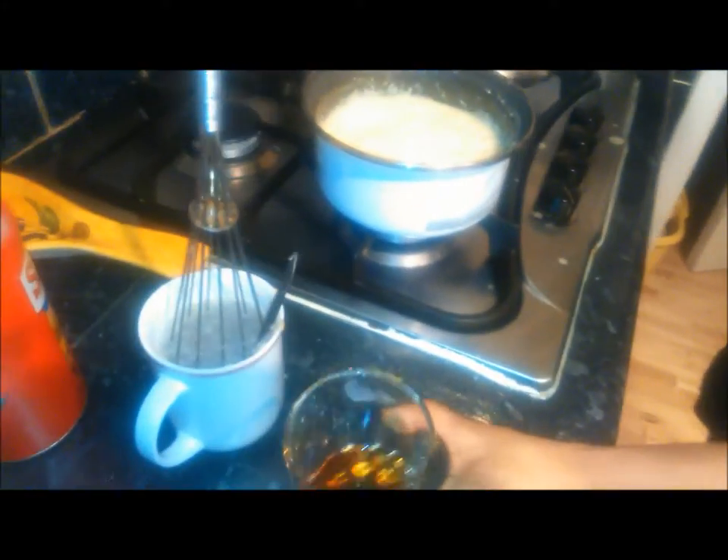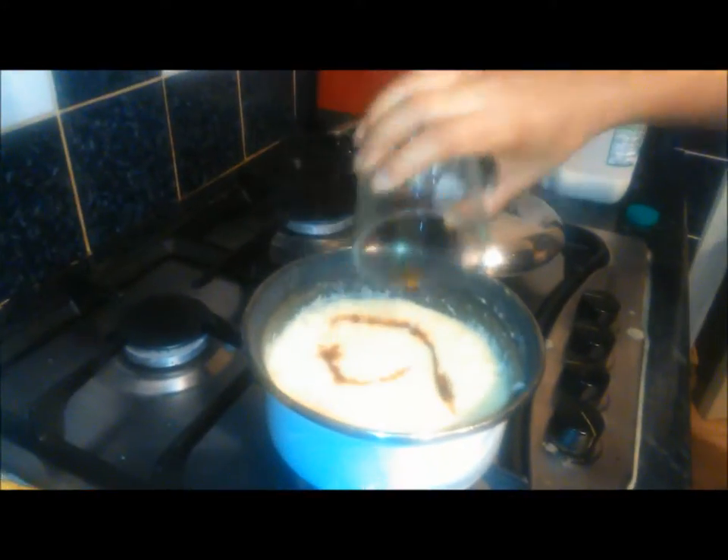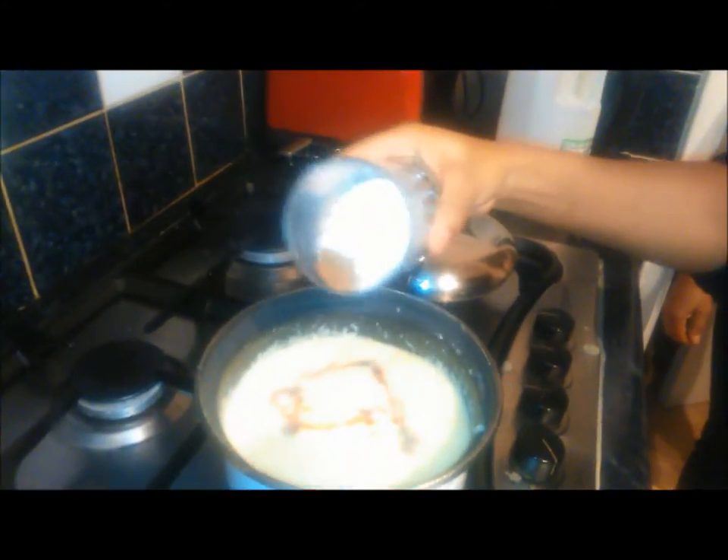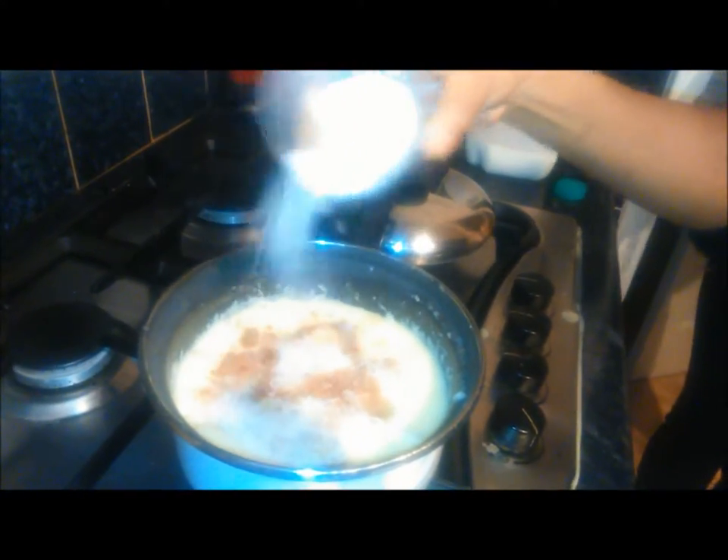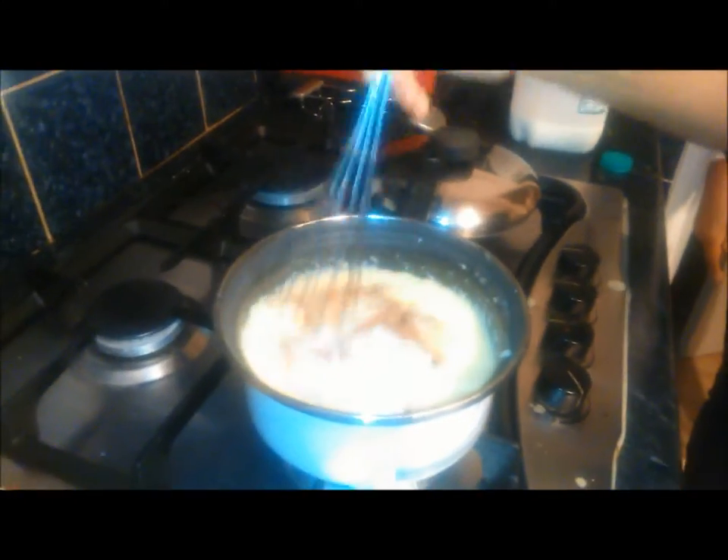We have vanilla — there you go, see, just a little dash, put that in there. Then we have our sugar mixed up with our mixed spice, and just sprinkle that in and give it a stir.